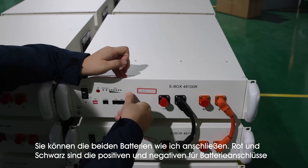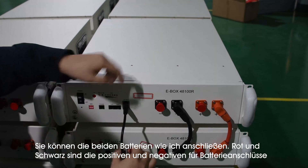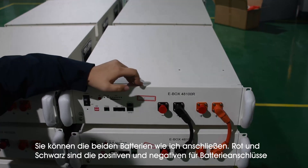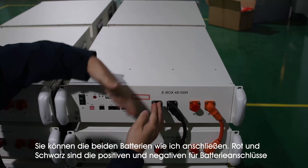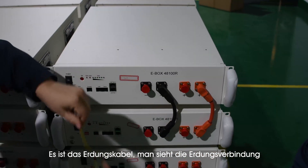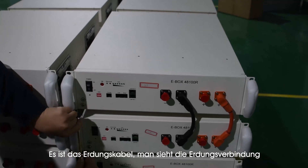Like this you connect the two modules. And here are the negative and positive ports for connection between batteries and the inverter. What is this cable used for? Oh, this is the earth cable. Here is the earth connection.